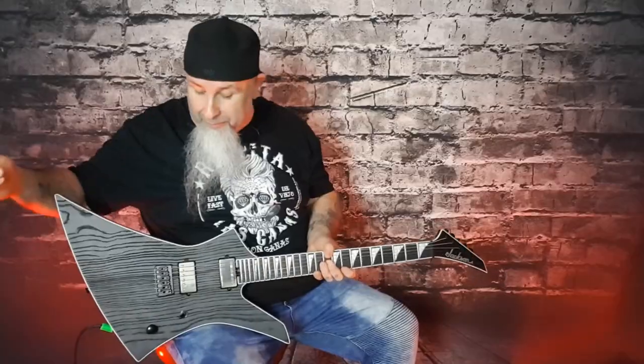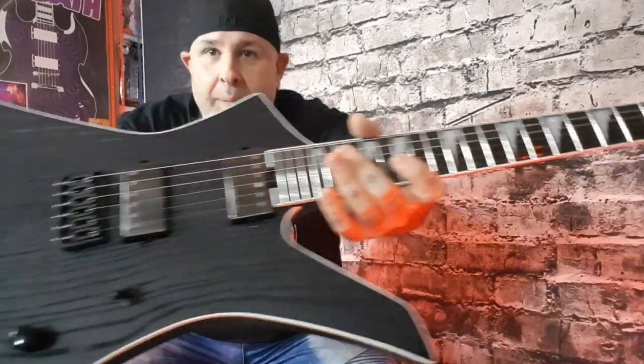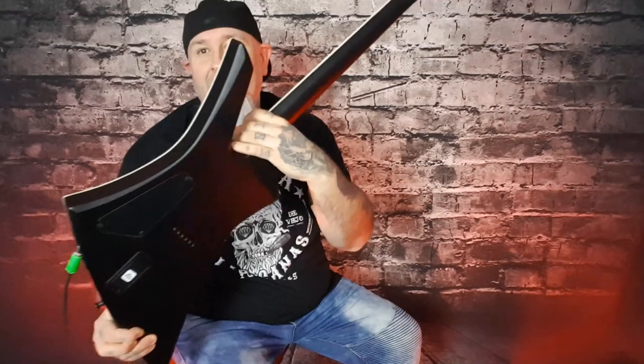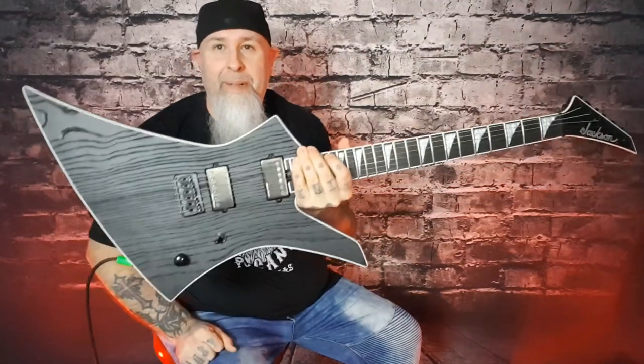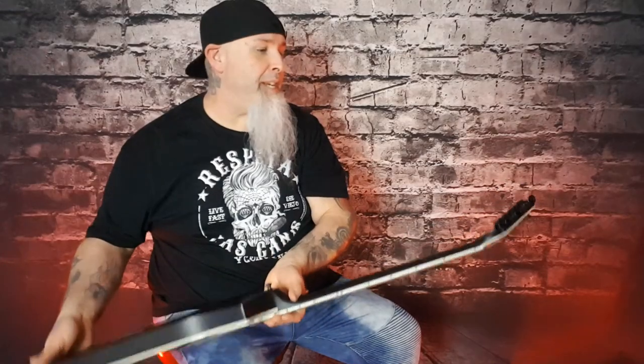Let's run through this thing. Controls are simple: one volume and a three-way toggle switch. And of course the neck — it's got full access, you can get right in there. The balance is great. It's just a mean, mean machine.